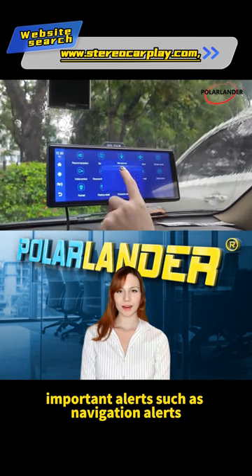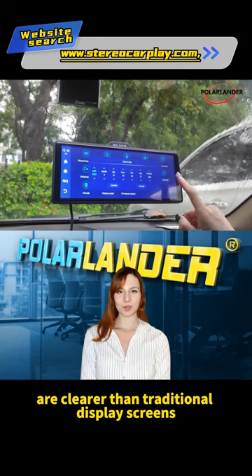Important alerts, such as navigation alerts, are clearer than traditional display screens.